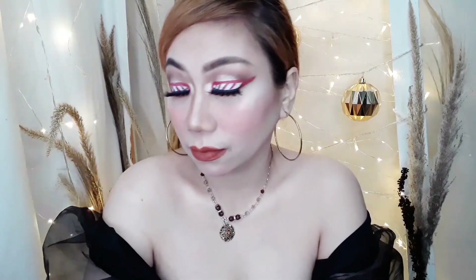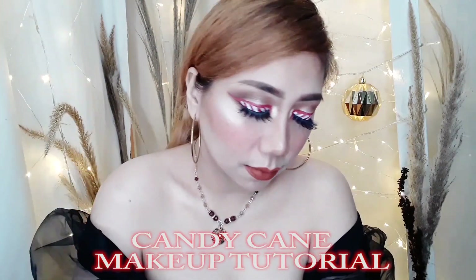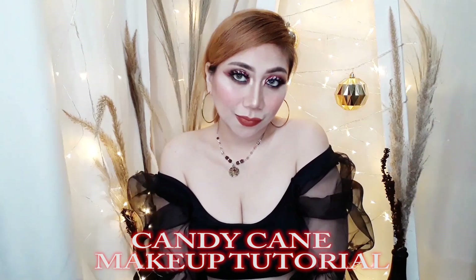Hi mga sissy! Christine here and welcome back to my channel. So for today's video, I'm going to show you how I do this candy cane makeup tutorial using the products that are available on Zara and Shopee.